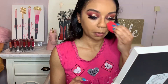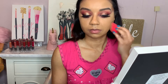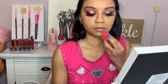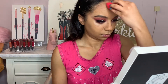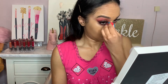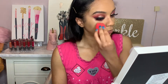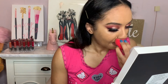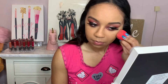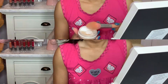Here I am just using my beauty blender — just pouncing the damp beauty blender into my skin. The only reason I'm using a beauty blender right here is because I realized I put too much foundation and I wasn't trying to look too cakey. So a good tip is that if you feel like you put a lot of foundation, a damp beauty blender will suck up some of the excess foundation or any excess product. You can use the beauty blender to take away any extra product you may have placed on your skin.